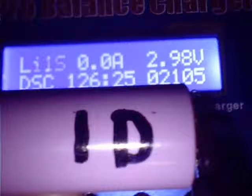Google ICR18650-26C to find a datasheet on these cells. Thanks for watching.